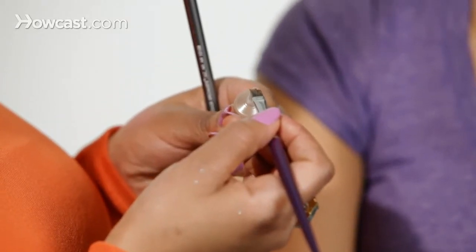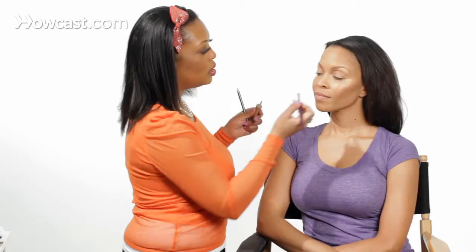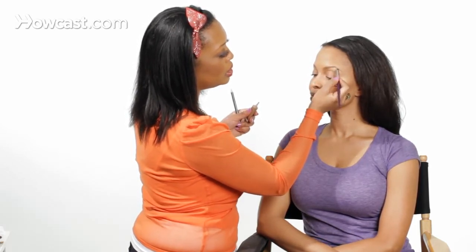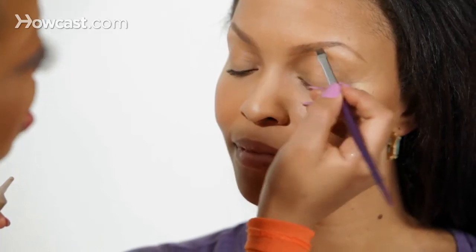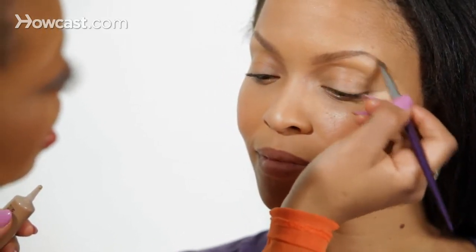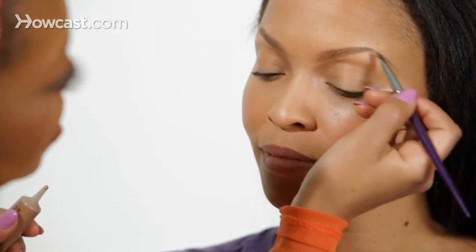Makeup Forever has this wonderful product — it's a brow gel for the eyebrows and it's really great because it's a liquid. I'm using the light brown color. What this is going to do is reinforce the brow and give it a little bit more color. All the spaces that might be bare that I didn't catch with the first step, I'll catch with the second.